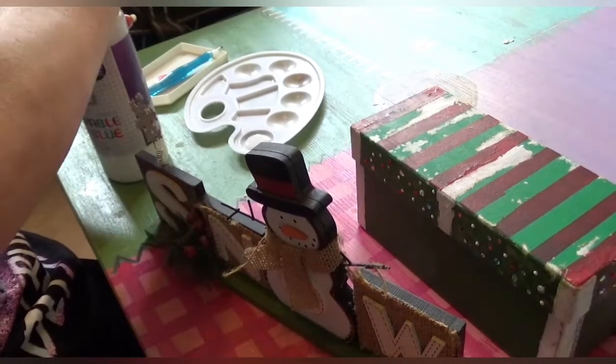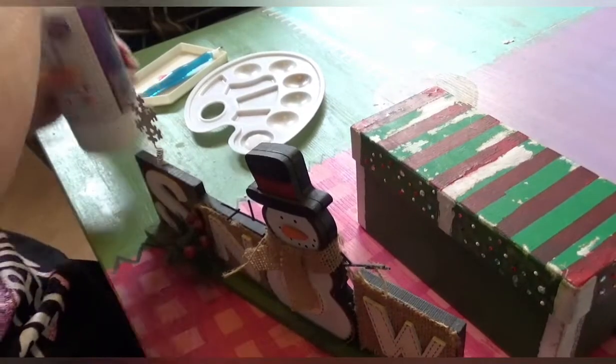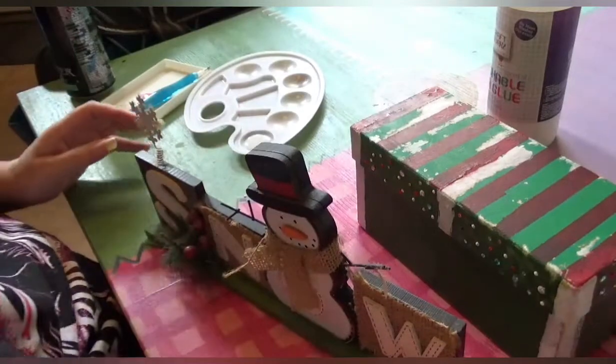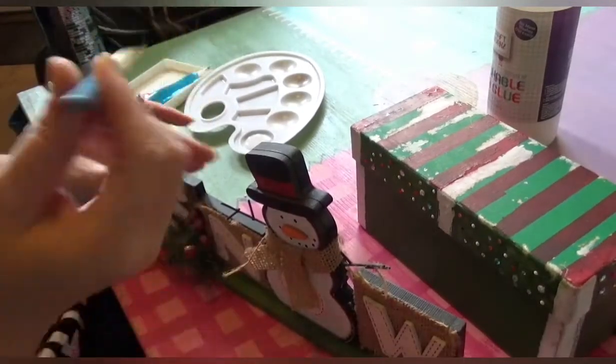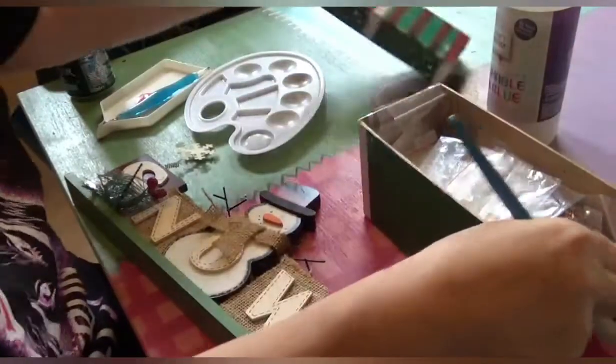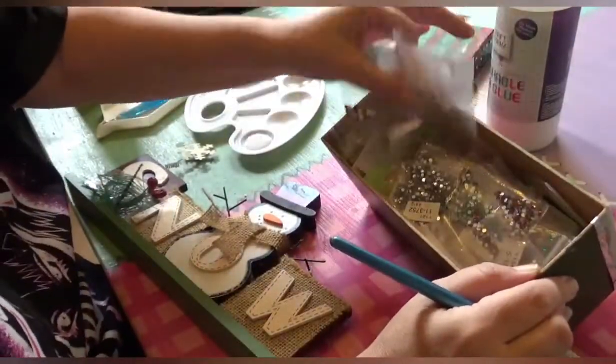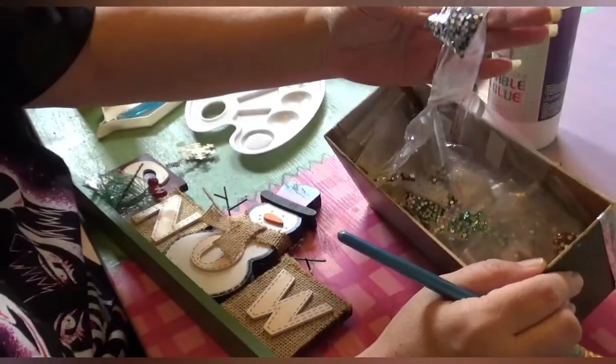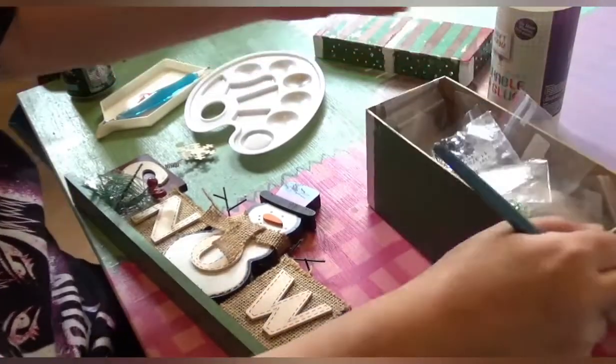How are you today? Did you enjoy my video yesterday? Paintbrush — I have a paintbrush. So we'll start with Santa's hat, shall we, and get some black out? If I can find black. That's blue. I will use dark blue.